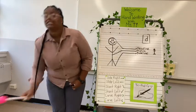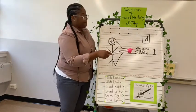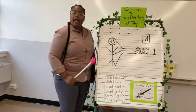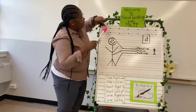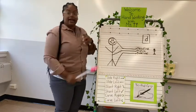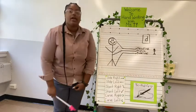Before we start, Miss T wants to remind my friends about the headline, midline, and baseline, and where certain letters begin and end. Headline, midline, baseline. Good job.